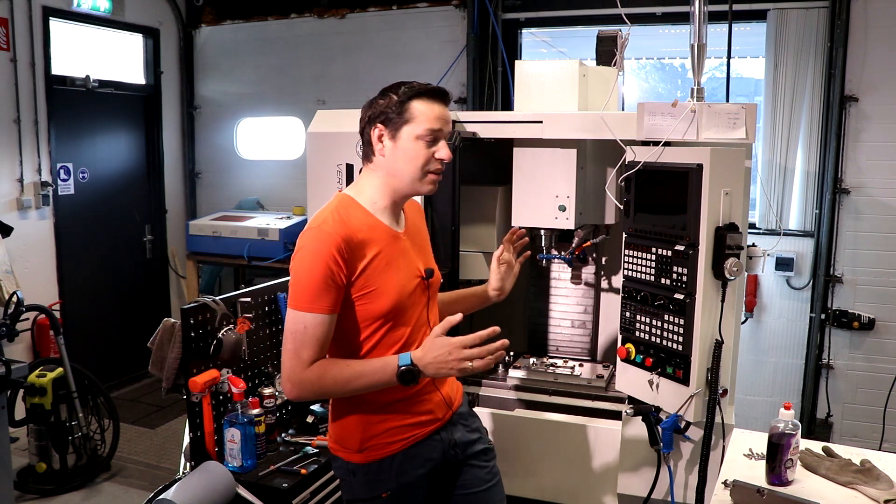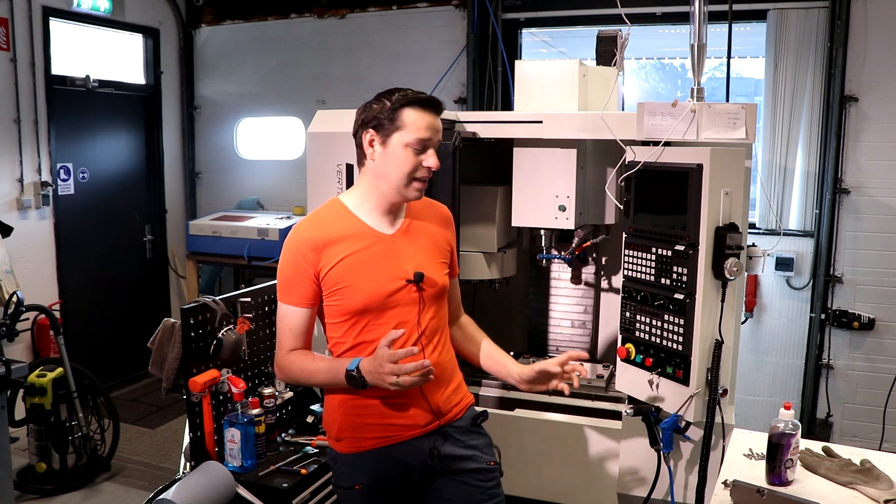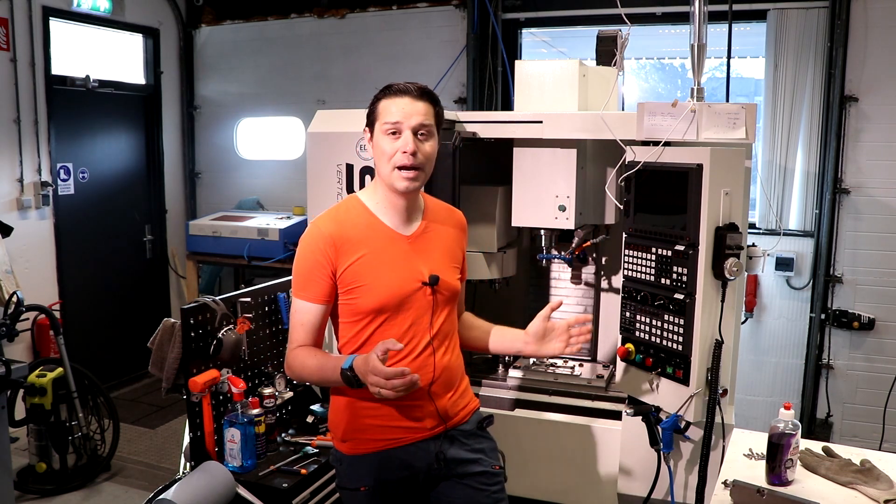But the reality is I have broken the first real thing on my sale machine, and it is the cycle start button — probably because I was pressing it too nervously in the beginning. It's a part by Schneider, it's really easy, and I'm going to show you how to replace it.